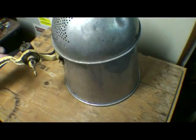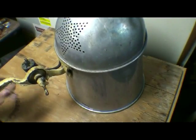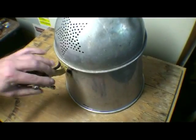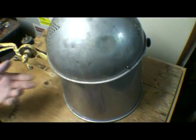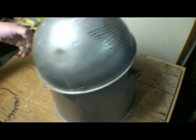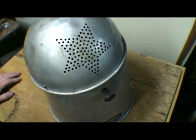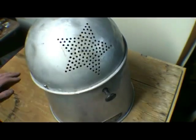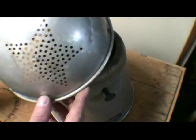I picked this up for a few bucks at the local thrift store. It still has the original handle. It's missing the stand — it should have had a tripod stand. I did find another one like this online that somebody had converted to an electric lamp. This rear cover reminds me of a colander with these stars on it.